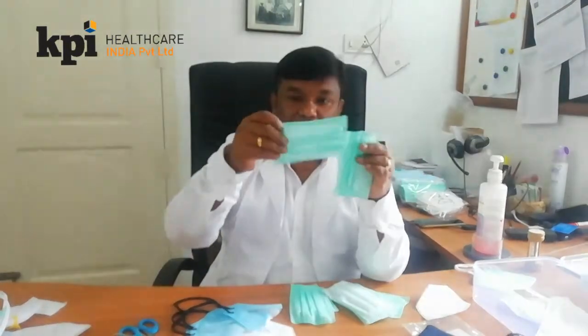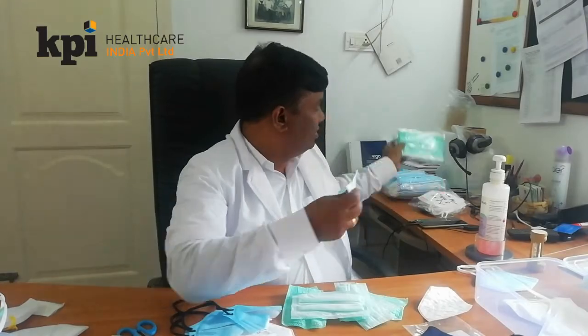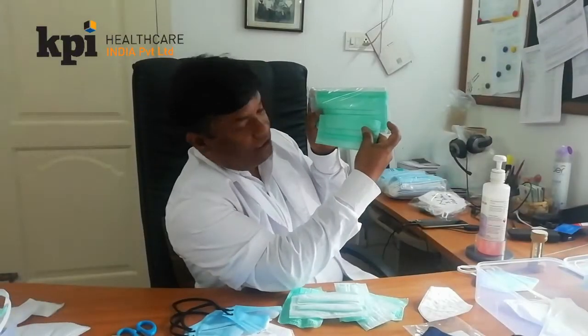So, very small form, which you can use. If you compare with the normal three-ply, you will see the difference. This is a very small one.